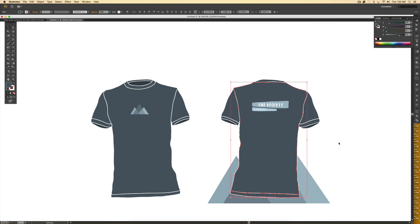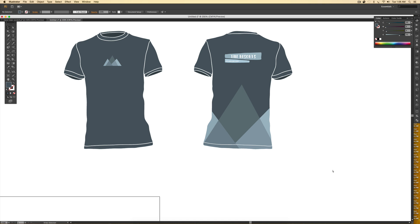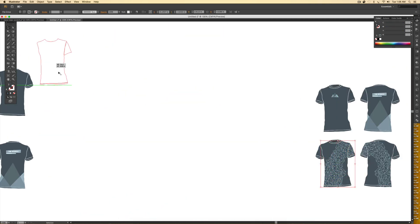I need the mountain range to fill both shapes, but I want to keep the shirt color behind it, so I need copies of those two shapes. I hit Command+F on Mac or Ctrl+F on PC to paste them in front. Then I make a compound path by hitting Command+8 or Ctrl+8 on PC, so these two separate shapes now act as one. With both shapes selected, I hold Shift and click on the mountain range to add it to the selection, then right-click > Make Clipping Mask. That one's done.